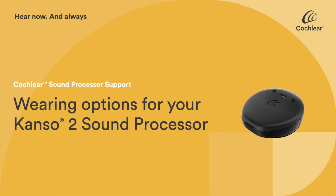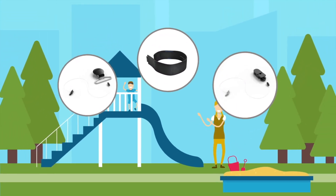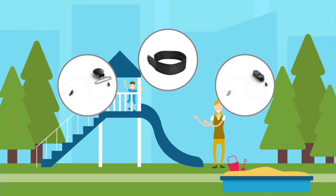To help you wear your Cochlear Kanso 2 sound processor securely and safely, a range of optional retention accessories are available.